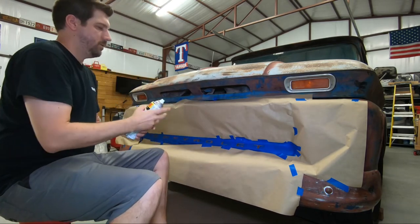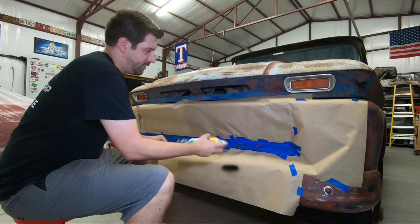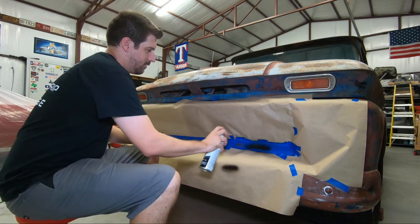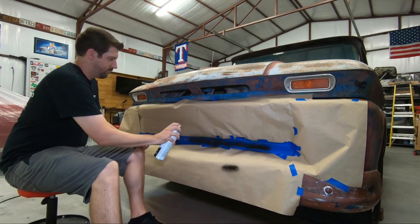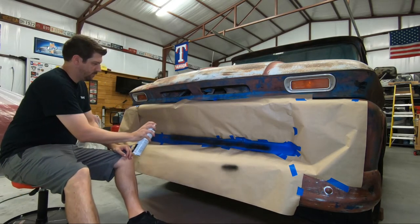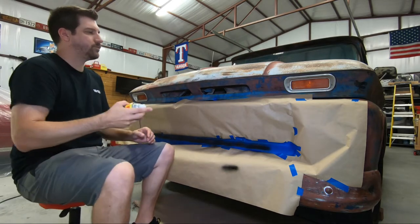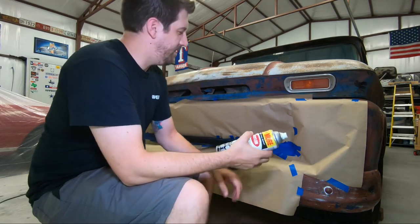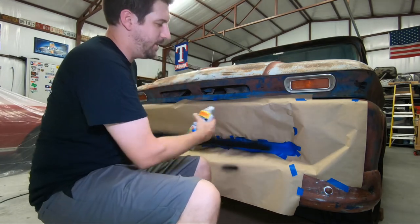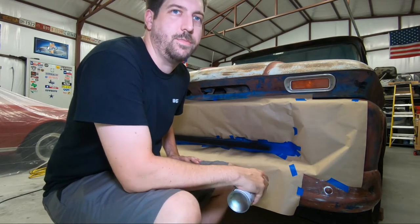Definitely less is more. Get yourself a little test coat first. I'm going to keep doing multiple coats like this, let it dry, and go back and do it again. I'll probably end up doing 4, 5, or 6 coats — just depends how it ends up looking.